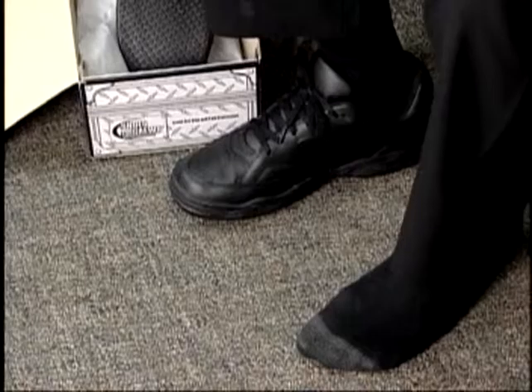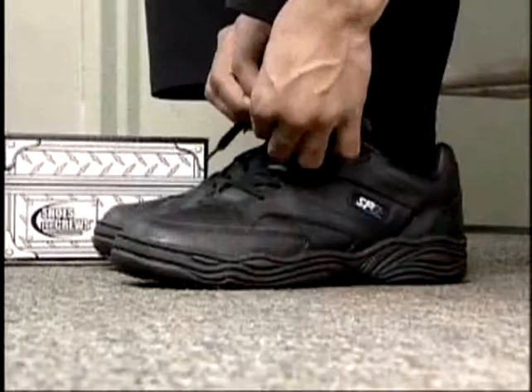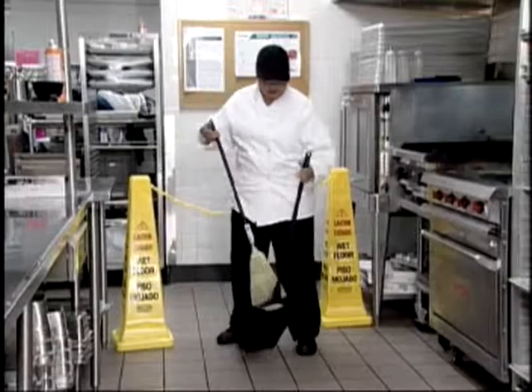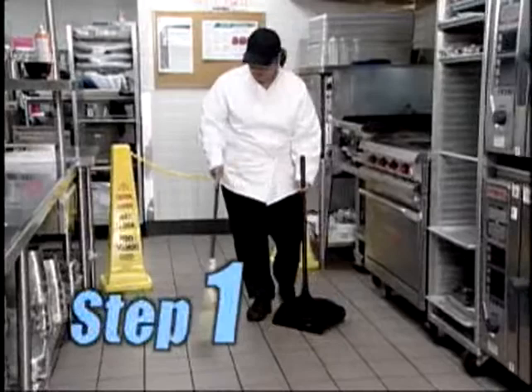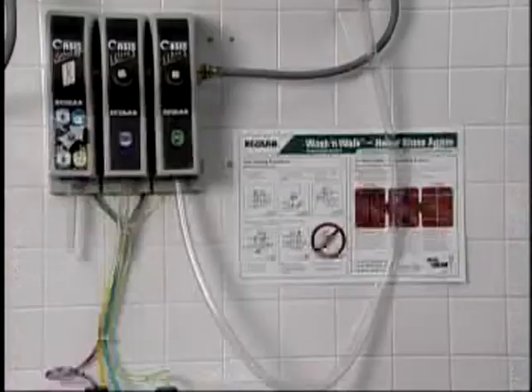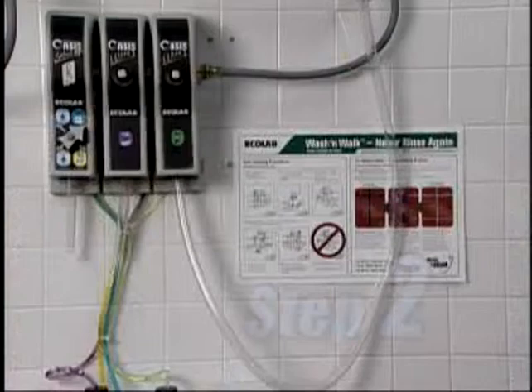Step one is to wipe up any spills and sweep the floor clear of food crumbs or other trash. A broom and dustpan will take care of any debris on the floor. Second, fill a mop bucket with solution using the Wash and Walk dispenser. Simply pushing the button on the dispenser will provide the proper formula for effective cleaning. Remember, you should always read the label information and material safety data sheet before using any cleaning product.